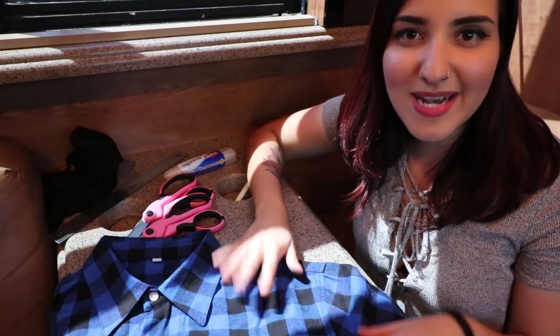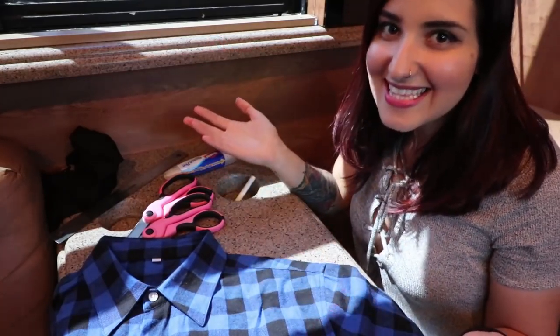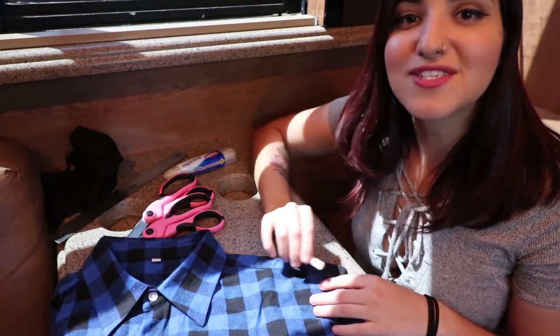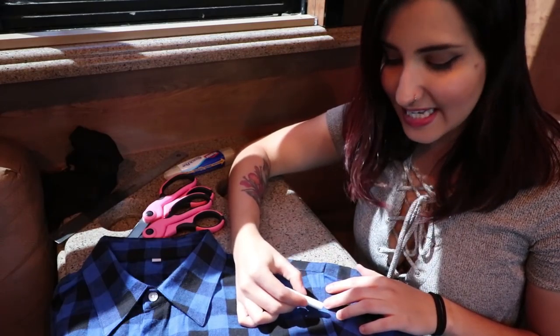All right, you guys, so here's a way to customize your warped flannel so that you can wear them year-round. And we've noticed that this is a really great style for guys as well. So it's super simple. All you have to do is take your chalk and draw a line right next to the seam on your sleeve.